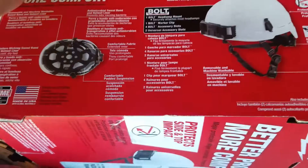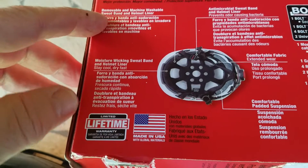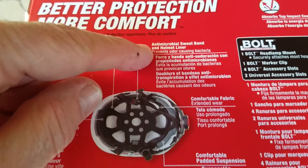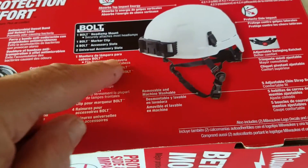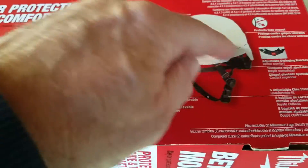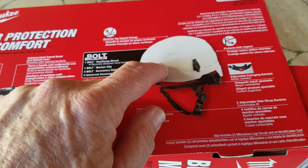It shows removable and washable liner. It's got a sweatband and helmet liner, moisture wicking sweatband, helmet liner, antimicrobial sweatband and helmet liner, comfortable fabric. It fits really nice. They call that a head mount lamp, marker clip, accessory clip, and you can get other things in their product line to attach to it. It's a work light, work helmet.